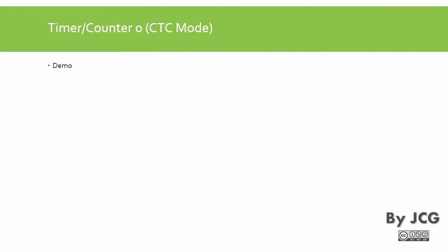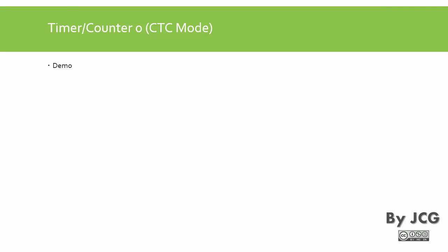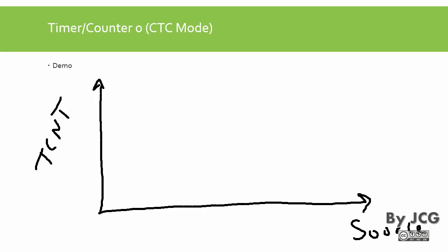Now let's see the CTC mode. CTC stands for 'clear timer on compare.' This means that whenever a comparison is fulfilled, the timer resets. In the previous normal mode, the timer reset only when it reached its final value of 255. In CTC mode, we again have the timer count with a source of counting, and we have a B value and an A value to monitor. The count source can be machine cycles or external events.